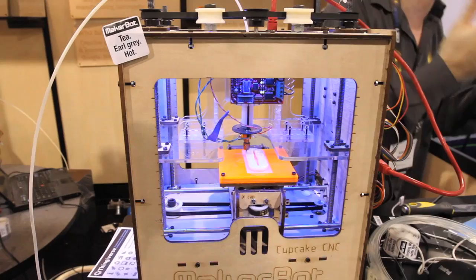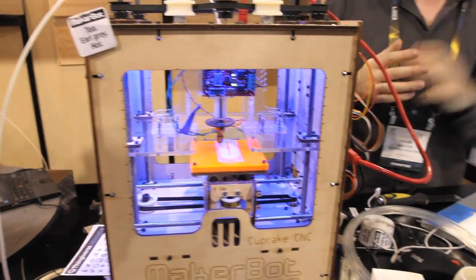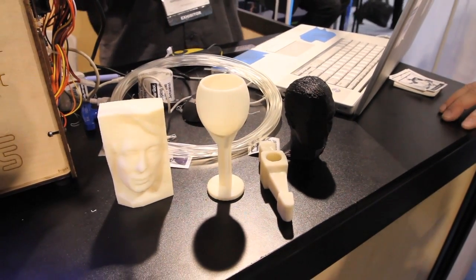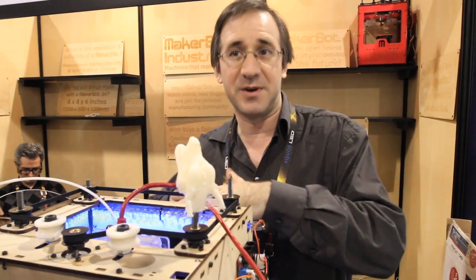This whole machine costs less than the material for some other machines, so it's a steal. It's the future. The XY positioning is about a tenth of a millimeter. The layer height that we recommend is about a third of a millimeter.